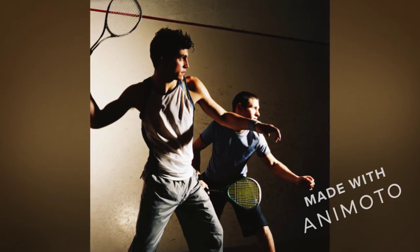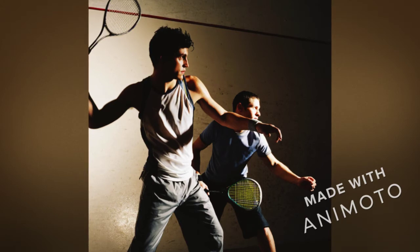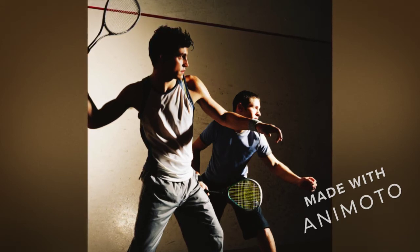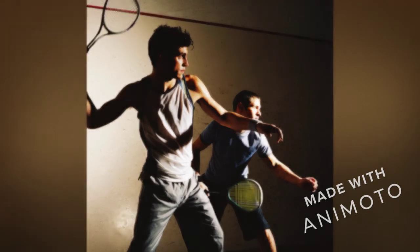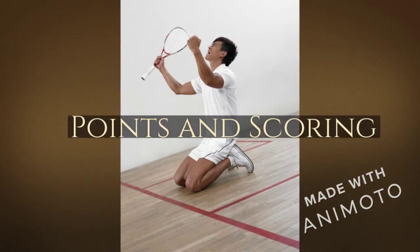You are only allowed to let the ball bounce on the floor once. If you let the ball bounce twice on the floor, you lose a point. The idea of the game is to make it difficult or impossible for your opponent to play a good shot back, or to force an error. This exchange is known as a rally. In racquetball, you can only score a point if you serve the ball.